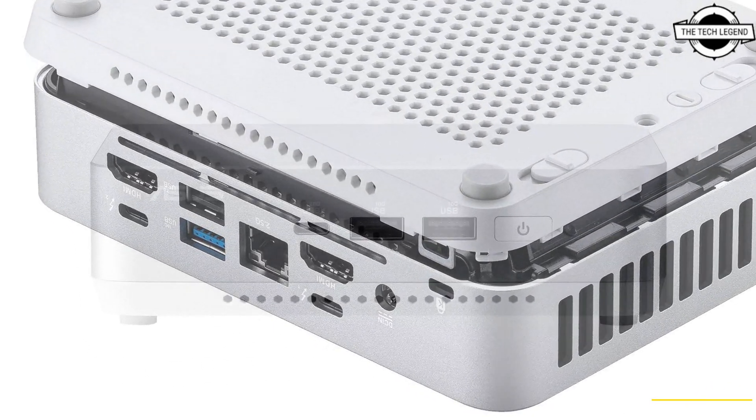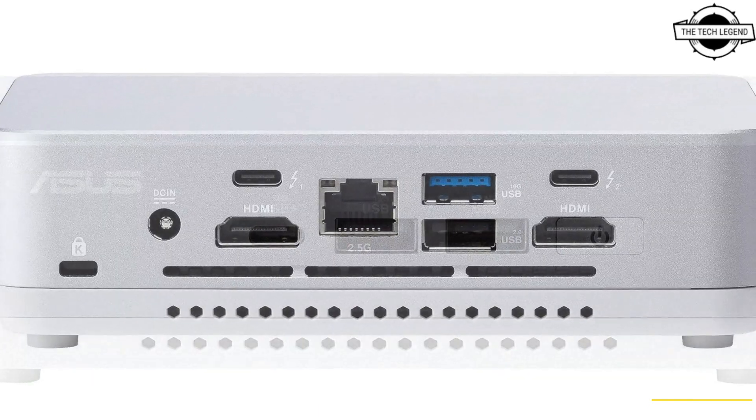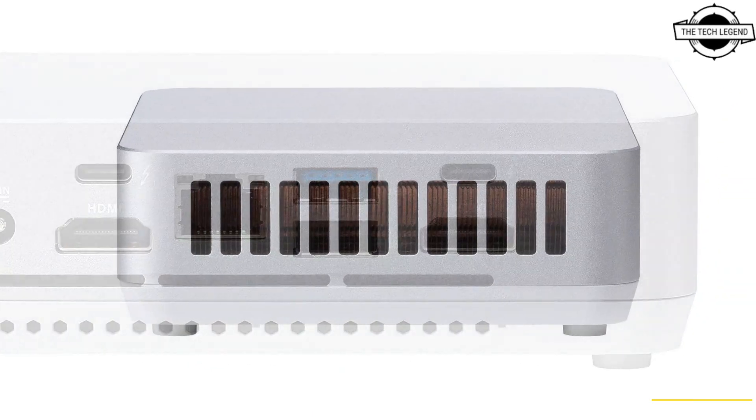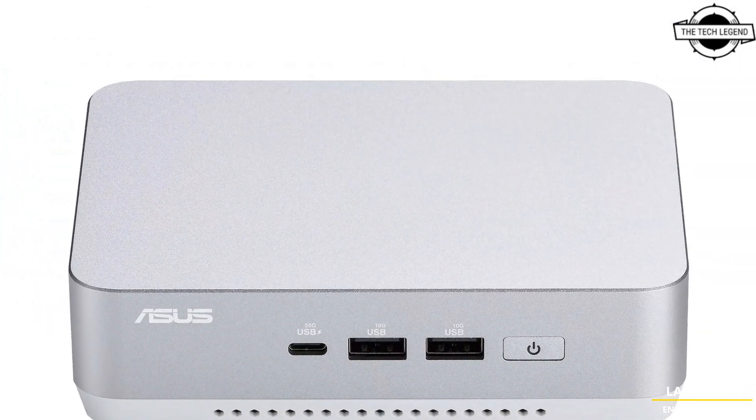If you opt for the taller variant, you can also install a 2.5-inch SATA drive. Wi-Fi 6E provides a fast and low-latency wireless connection to your network, and Bluetooth 5.3 lets you seamlessly connect your wireless peripherals.